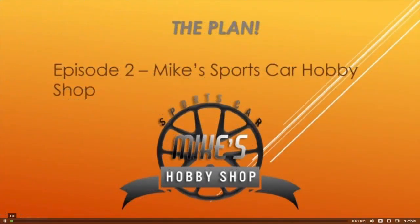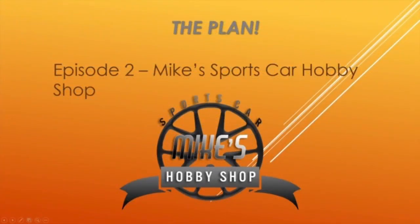This video series is intended for new racers. This is Mike at the Sports Car Hobby Shop. Today we're going to talk about sticking to the plan. We're going to discuss what you should be doing in the weeks leading up to racing, car prep specifically, getting your plan together for the weekend, and the overall plan for the race. Let's get started.